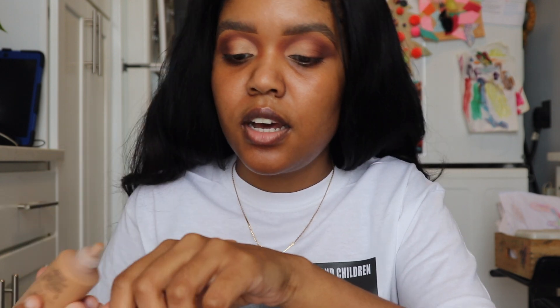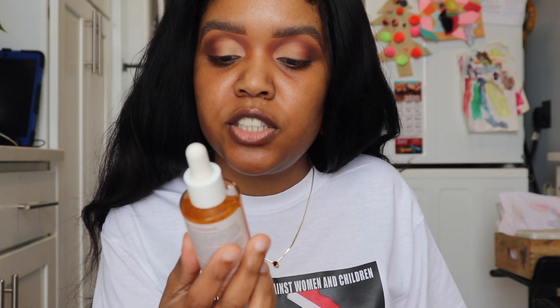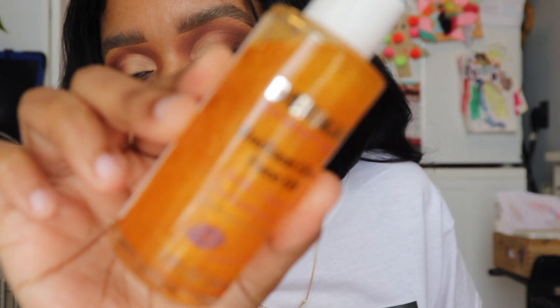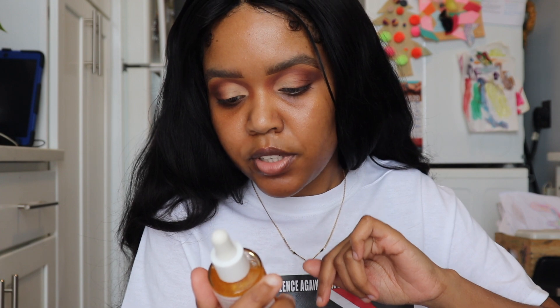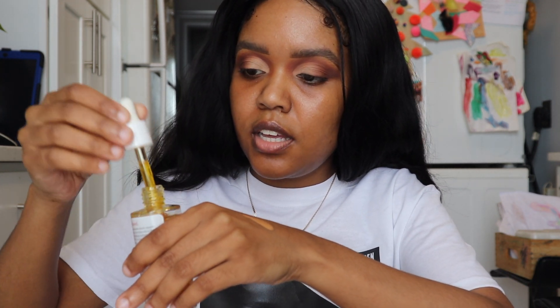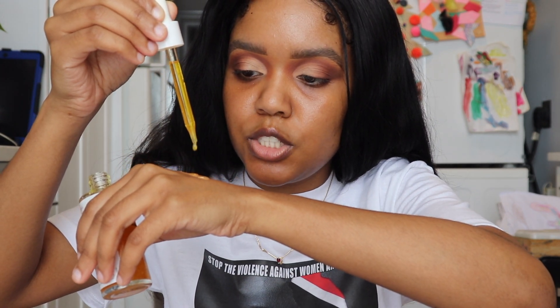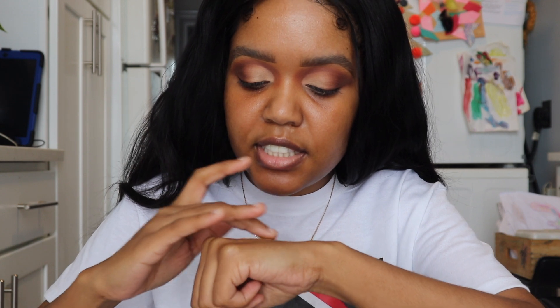I'm gonna squirt just about this much of the NARS foundation — not a lot, just a tiny bit — and I'm gonna go in with my Derma E Essentials Radiant Glow Face Oil. This one has glowy particles in it so you have to shake it up. I use it in my skincare at night and it doesn't leave any glitter on your face, just radiance. It's a dry oil mixed with jojoba, argan, and sea buckthorn oils — not greasy at all. I'm gonna take three drops and mix that into the foundation.